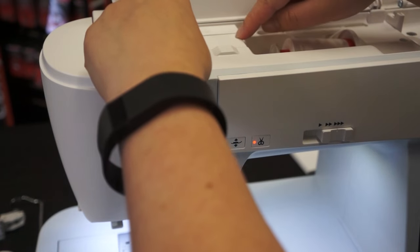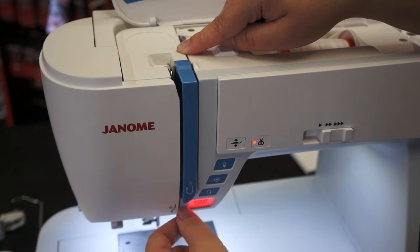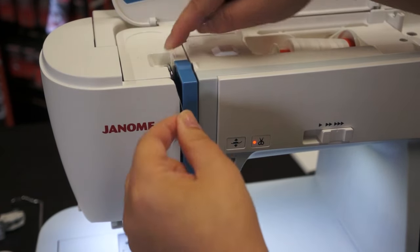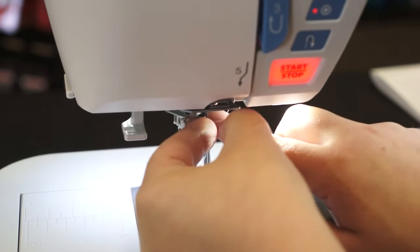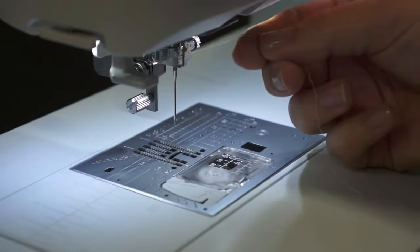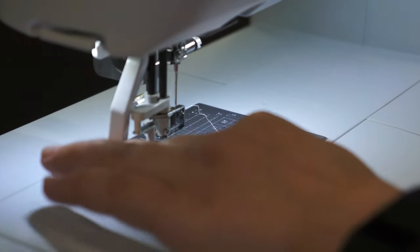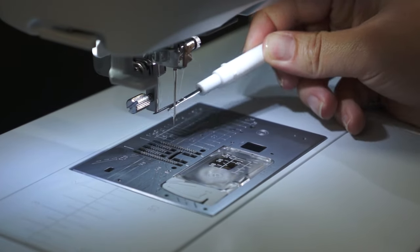Threading the Janome Skyline S7 is easy — just follow the instructions right on the machine. Up through your take-up lever, down, and then into two thread guides, one right on the needle. Take your thread and stick it into the automatic needle threader, then push all the way down. Now just take a seam ripper and pull your thread back.